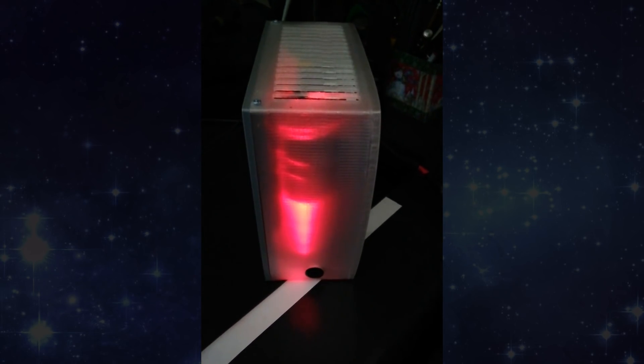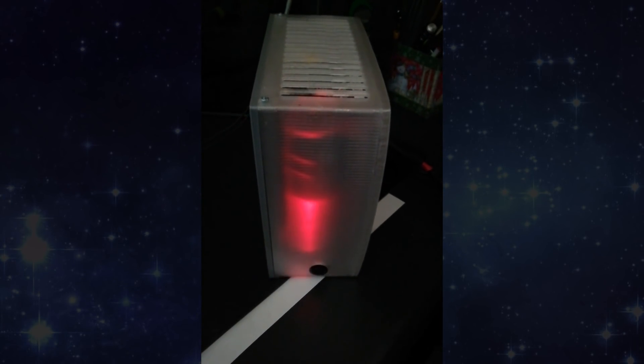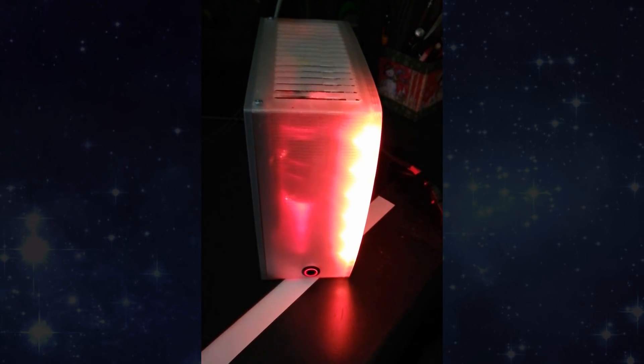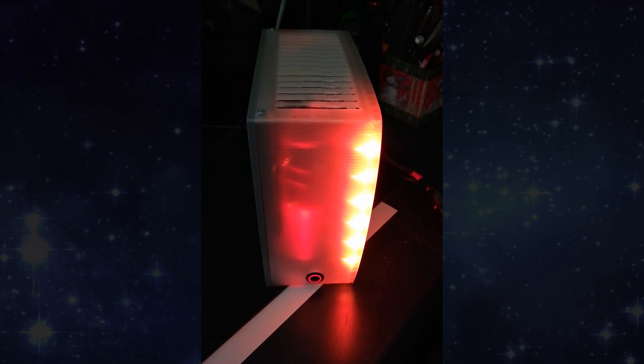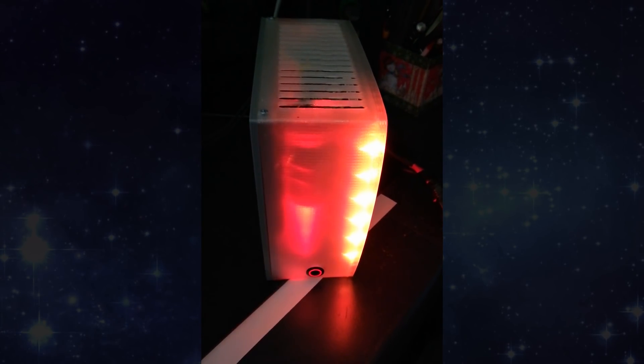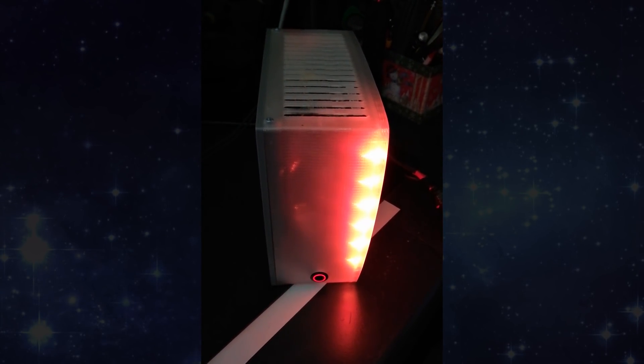The pulsing red glow — it's got a heartbeat. What could it be? The power button down here. Look at that, it lights up. This is about the smallest possible build you could do.